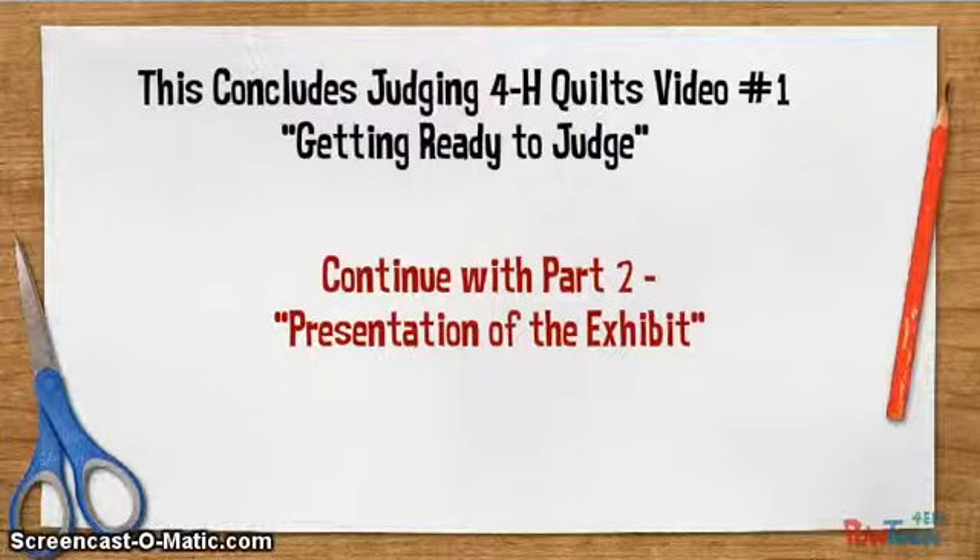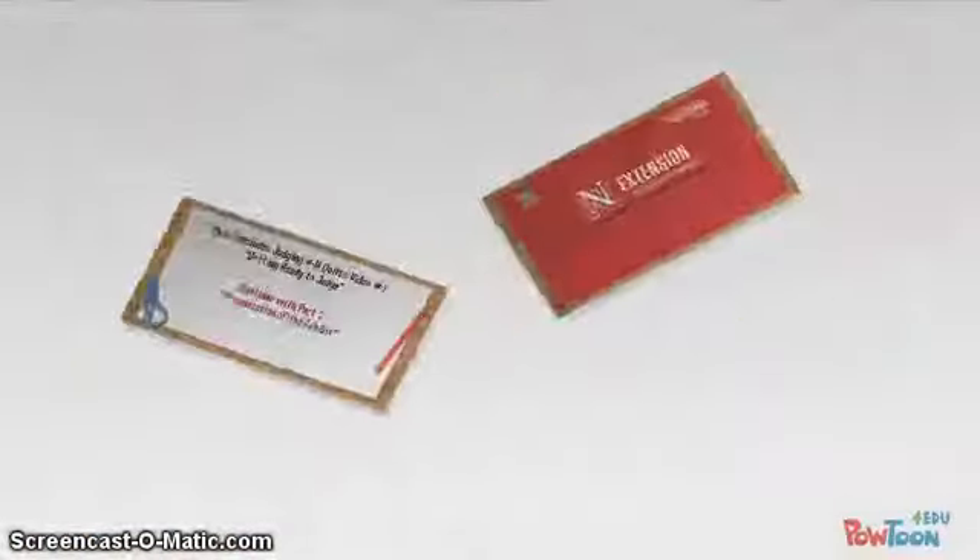This concludes video one: prepare for judging. Be sure you watch the other videos. And again, thank you for judging 4-H quilts.